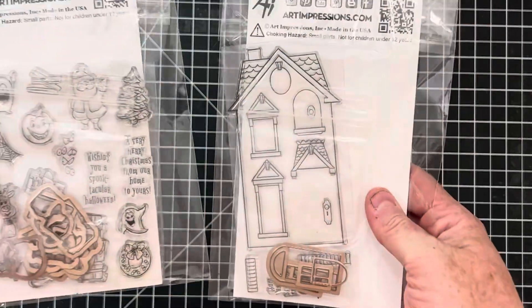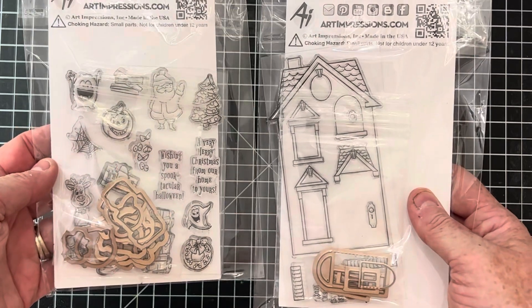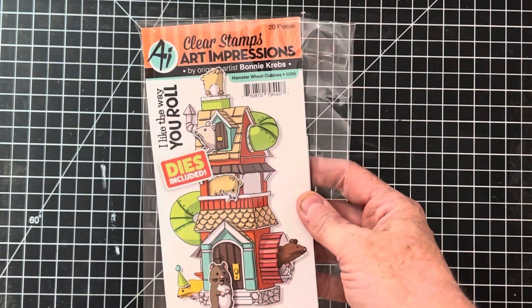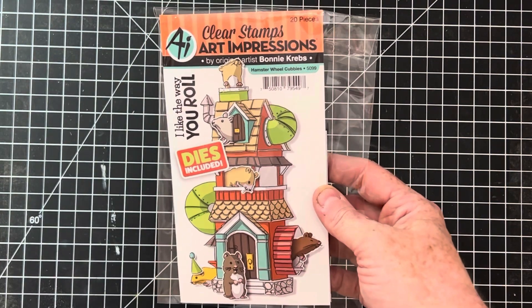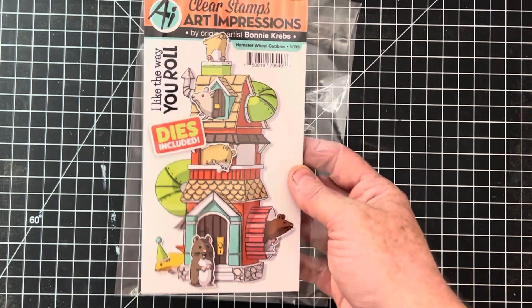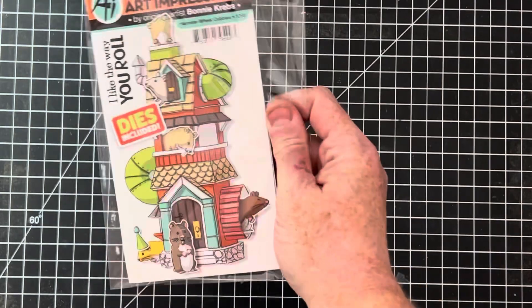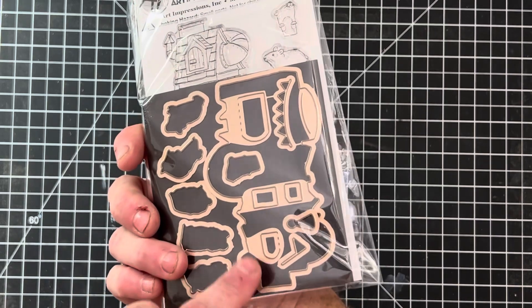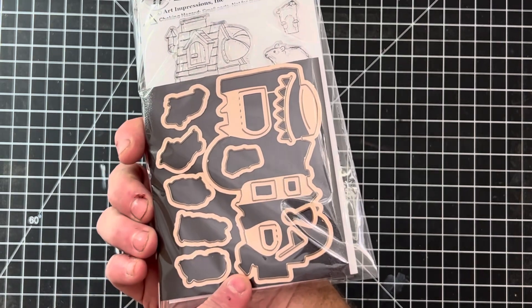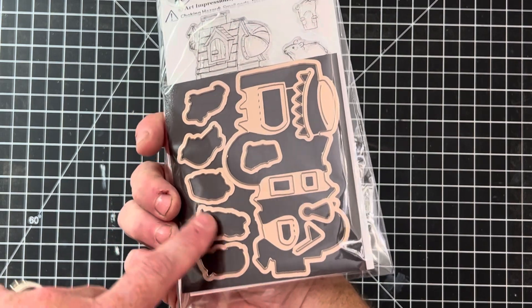Here's what the backs of them look like — in the listing I actually measured them against rulers if you want to see the exact size. This one is so stinking cute — I used to have hamsters years ago. Hamster wheel cubby houses — love, love, love this one. This one comes with matching dies; I think it cuts out the whole house. All the little hamsters — you can make a super cute card with that one.